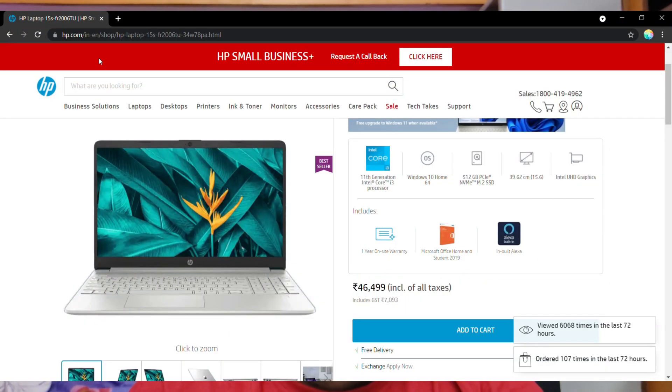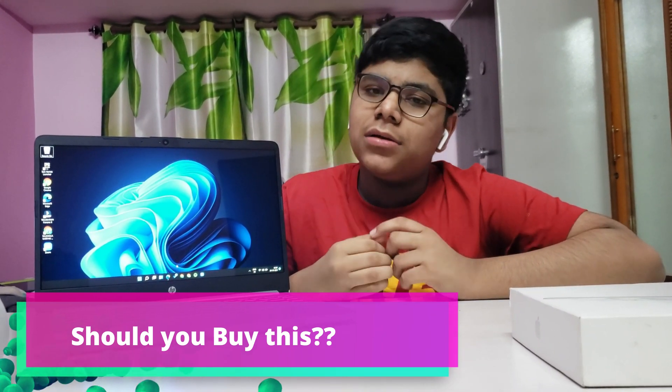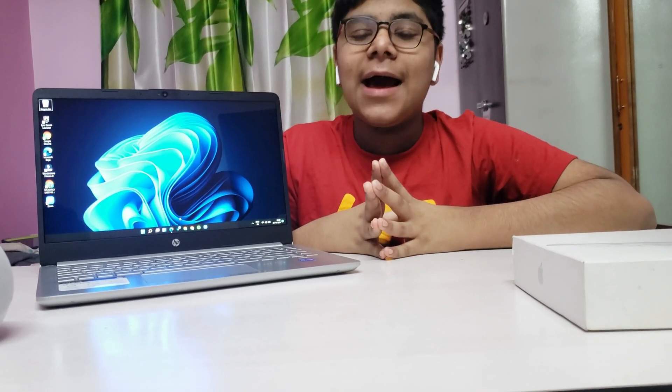This laptop costs around 46,000 rupees in India, which is also around 621 dollars — pretty moderate, not too expensive, not too cheap. Should you buy it? If you're going for a mid-range budget rather than a very low-end or very expensive option, this is a brilliant choice. I've been using this laptop for almost a week and it's really good — surprising what a small machine can do.